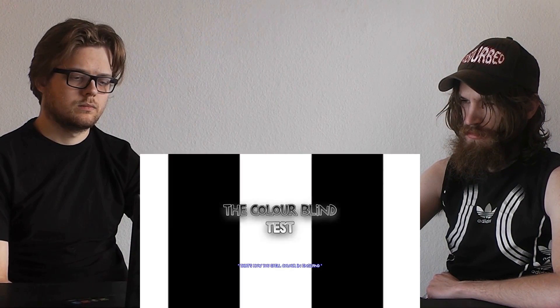Hey coconutters, it's Twin Coconuts here and today we're doing the colorblind test. Viewers, please do this at your own risk — actually, don't do it, let us do it for you, because apparently it could be dangerous. It is dangerous and it will do some damage for so long.